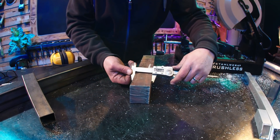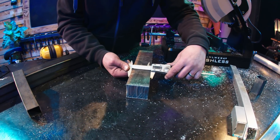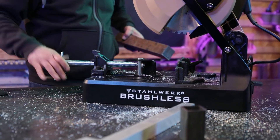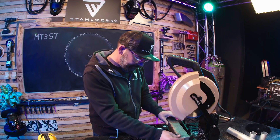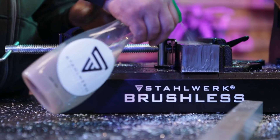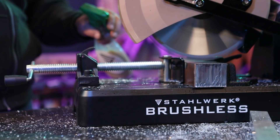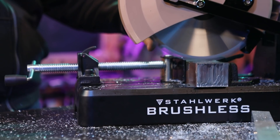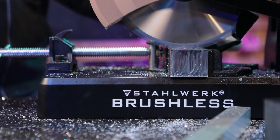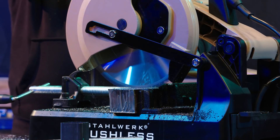Vollmaterial, 50 x 60 mm – das ist eine richtige Ansage. Auf geht's, Sägetest. Ich nehme dazu etwas Bohrmilch als Kühlschmierstoff.